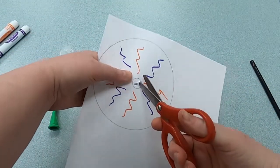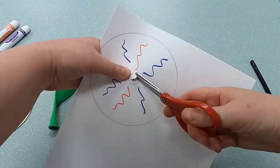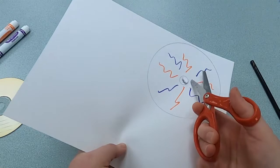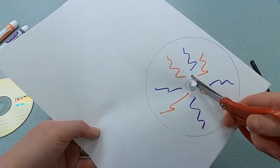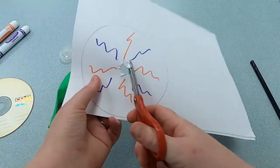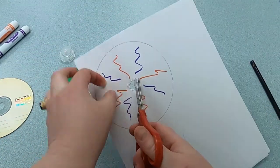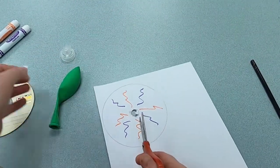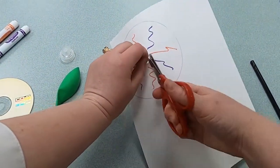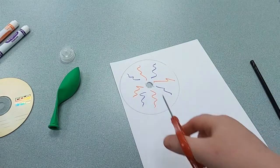So you guys can see — maybe a little tricky — but we want the air to go out to help the balloon hovercraft move. There we go, we have a hole in the center. And then we'll just cut out the outline.